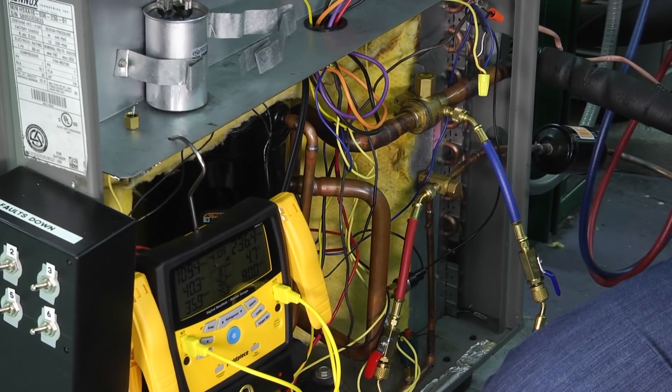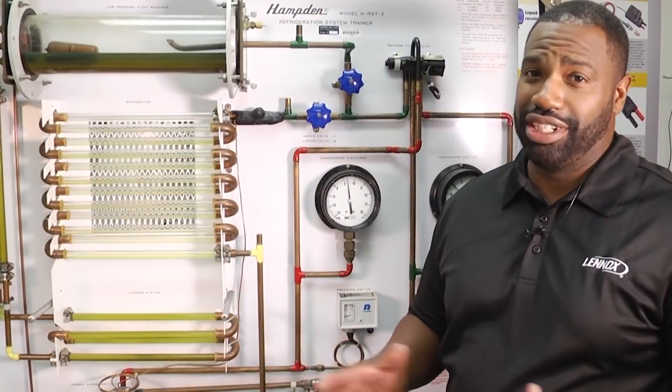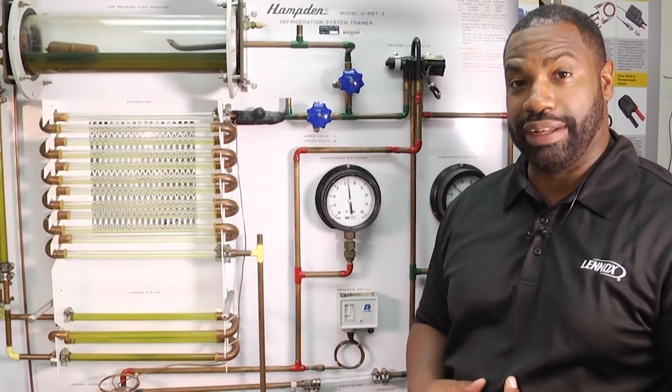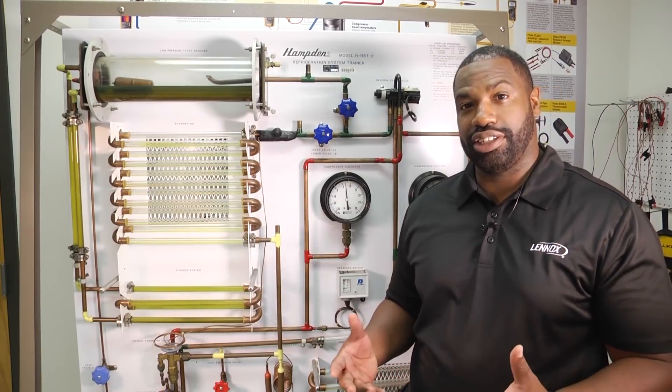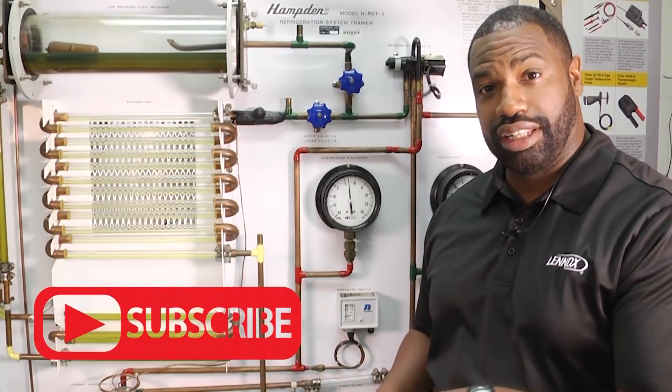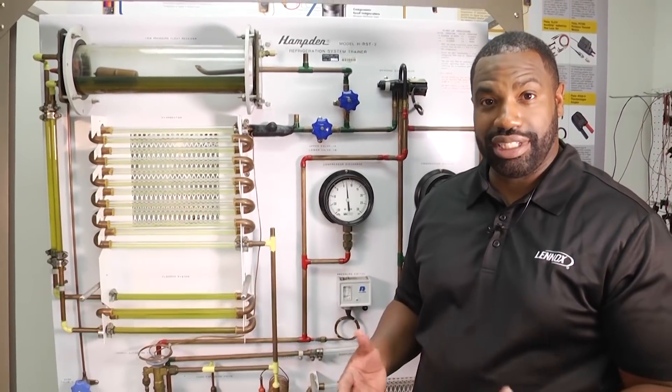Thank you for tuning in to another edition of Toolbox Tuesday. We'll see you next time. We absolutely love our HVAC community — we want you to continue to tune in and leave us your comments. Make sure you click below to subscribe. We definitely want to hear from you and we'll see you next time.